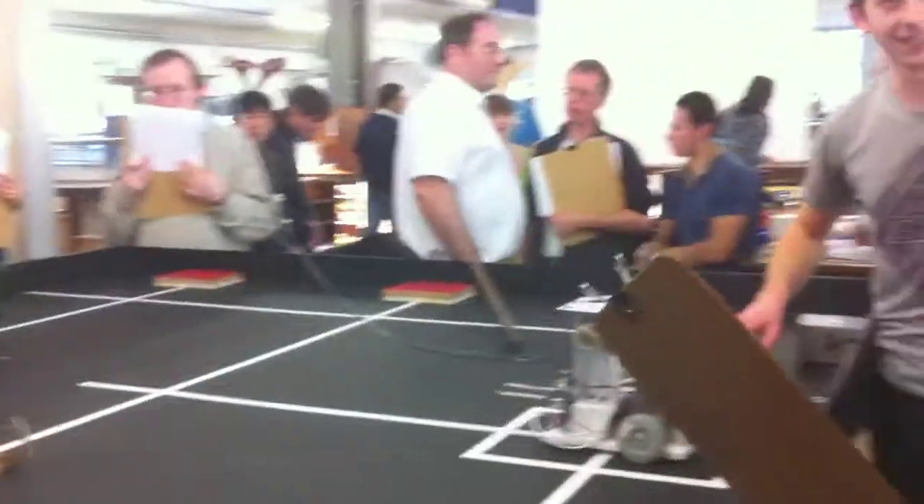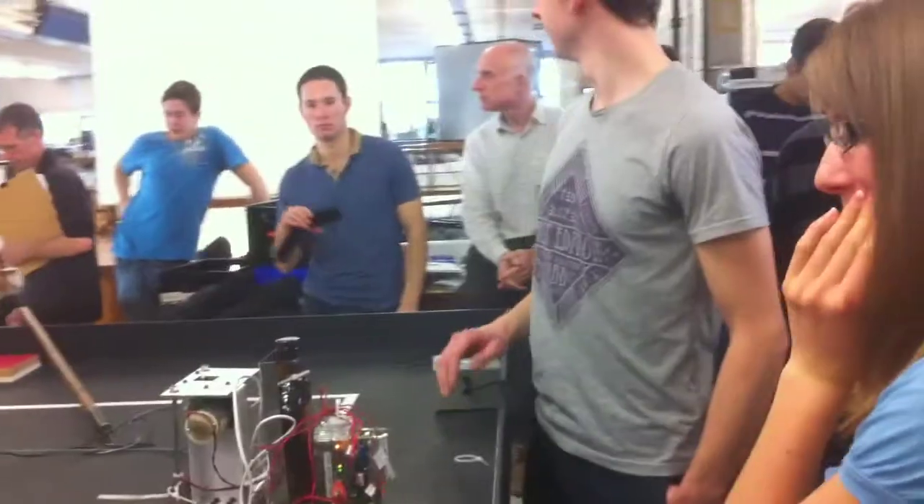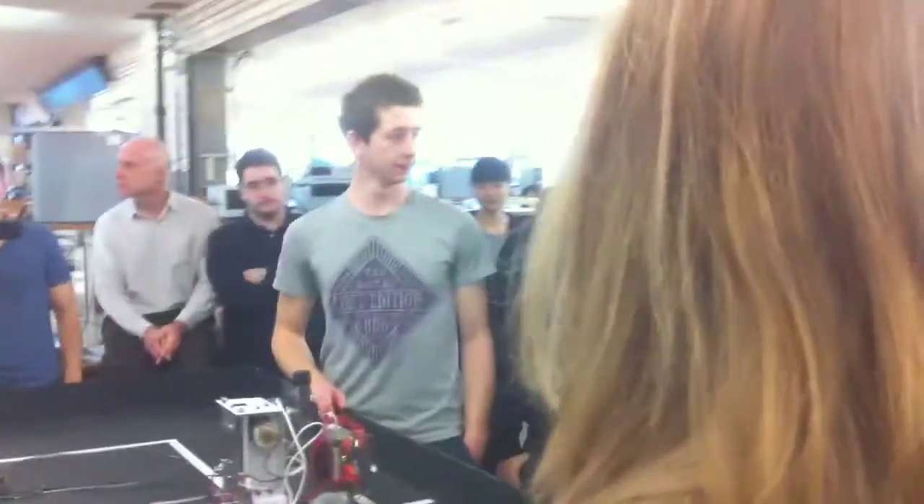Are you ready? Yes, yes. Right. Could we have quiet, please? And a reminder for anyone who's arrived since I last said so, that we mean absolute quiet for the couple of minutes while the team is presenting.